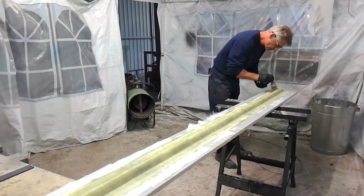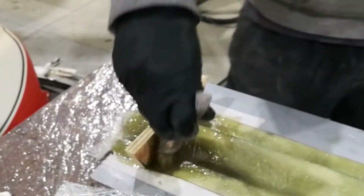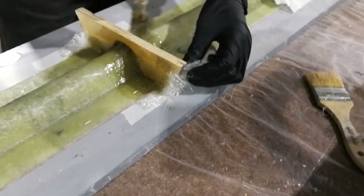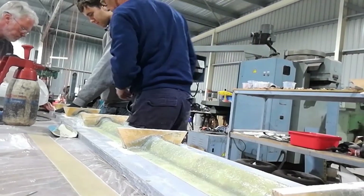Here we are again back at the Rotec shop doing some fiberglass work, some composites, just laying up this mold. We're putting some reinforcement blocks on which will become the stabilizers. When we flip it upside down we can machine all those nice and flat so they're level, which you'll see in a minute when we turn the mold upside down. We're fiberglassing them in, bonding them in place.